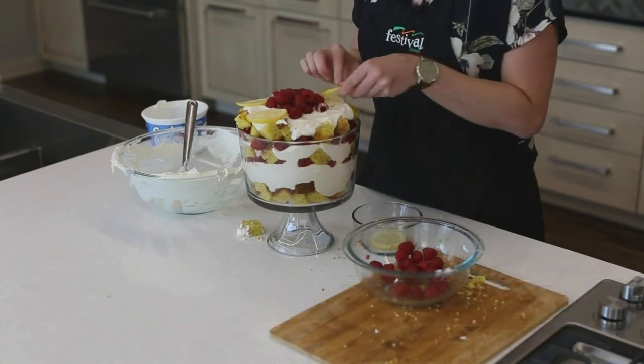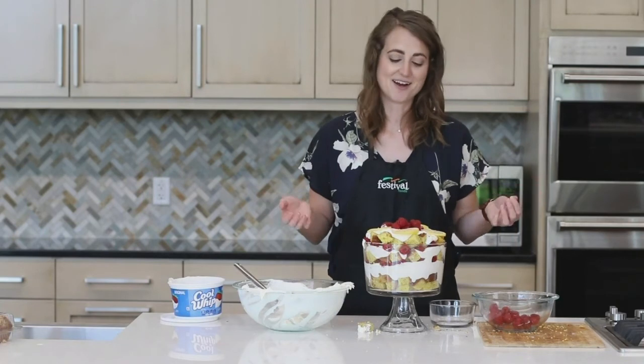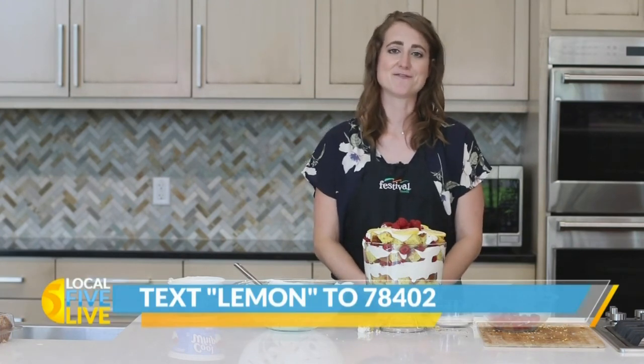However you'd like to garnish is up to you. And there we have it — our lemon raspberry trifle! Make this your go-to dessert this summer. To get this recipe on your phone, text 'lemon' to 78402. For more recipes and resources from your Mealtime Mentors, visit bestfoods.com.